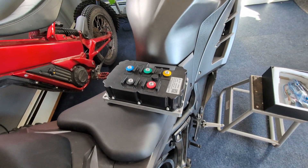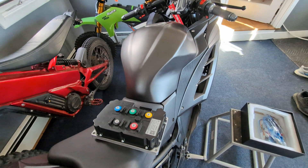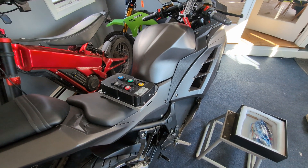We're going to get this thing installed under the gas tank. Let's start taking apart the bike.